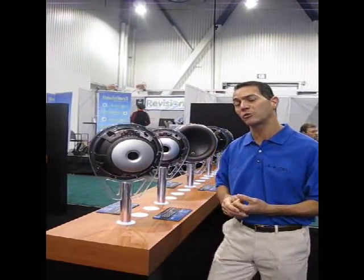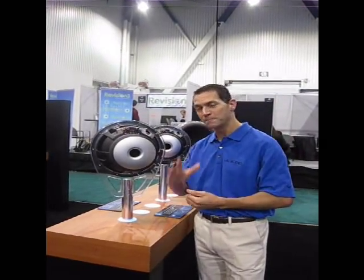Once again, this is Steve Teresi reporting from CES 2012 for Talk Audio TV. Thanks for watching.